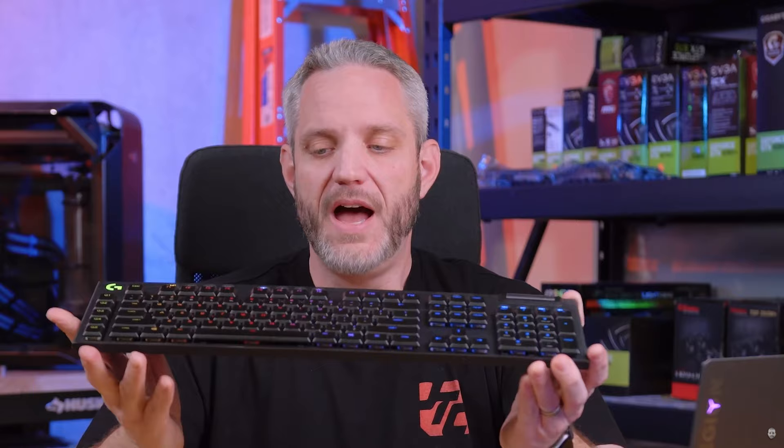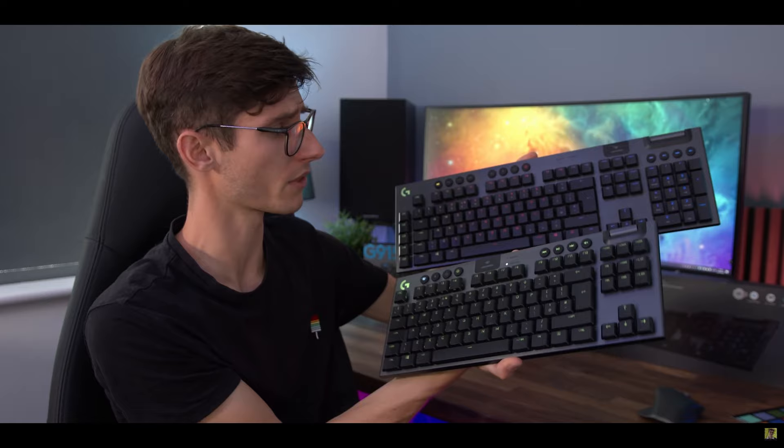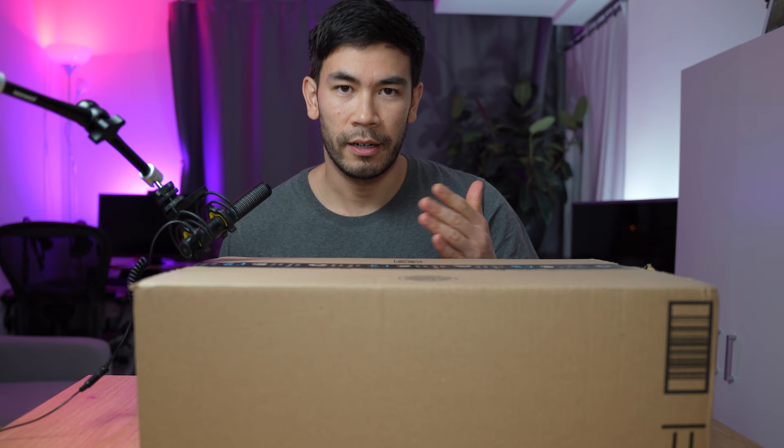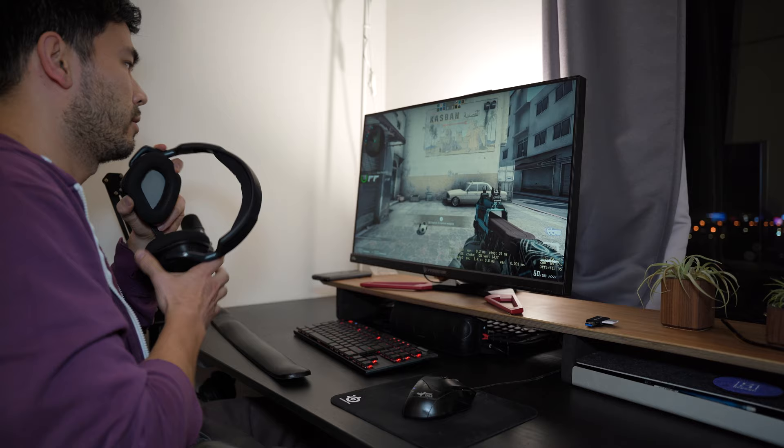I can't believe I did it, but I actually went out and bought a two-year-old keyboard for $230 US. I think this is an absolute rip-off, but I've been hearing a lot of hype over the past two years about how good this keyboard is and how it's going to change my typing. So I'm really excited to try this out right in front of you. I'll quickly unbox this, give you my first impressions, and then 30 days later I'm going to give you my perspective of using this as a CSGO player.